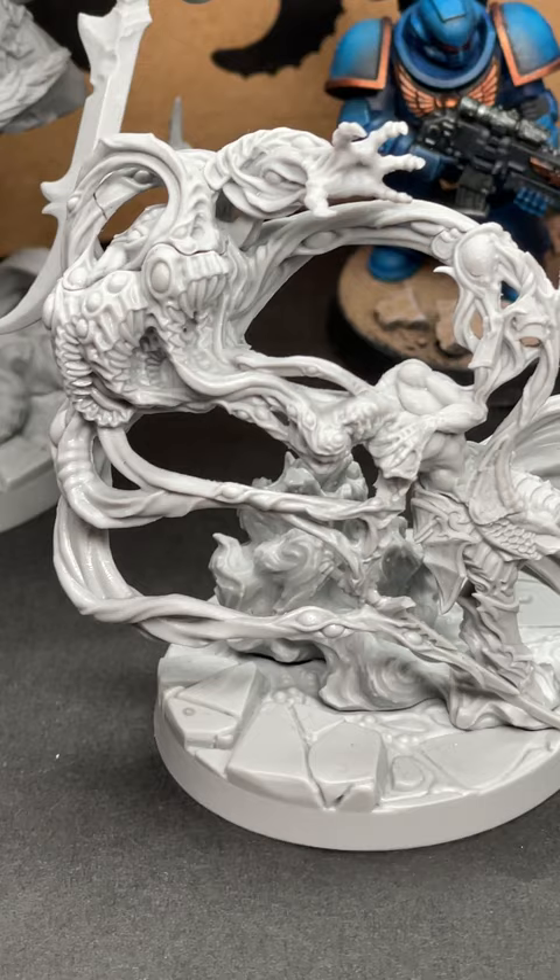We talk about the material, talk about details, composition — all sorts of different things over there — and show you the website as well, so make sure you check that out today.